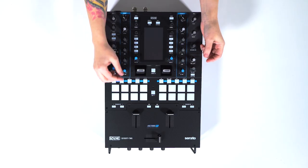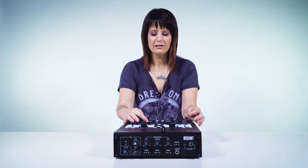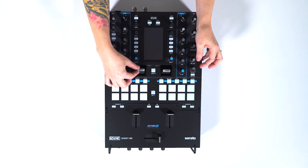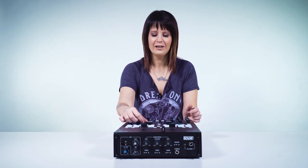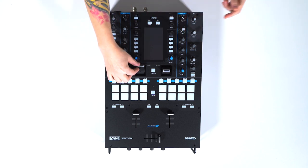Right below that we have the effects switches. These are really cool — it's a new addition to Rane mixers. You have these little switches where you can press down just for a quick sort of echo, or you can flip it up for a more permanent effect that stays on until you actually click it off.